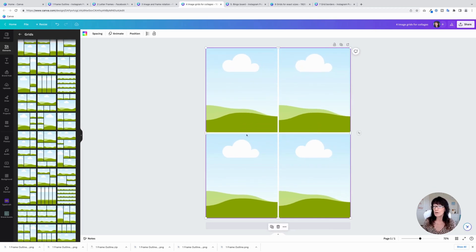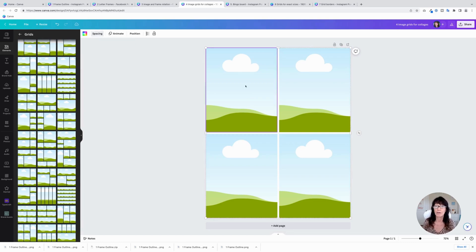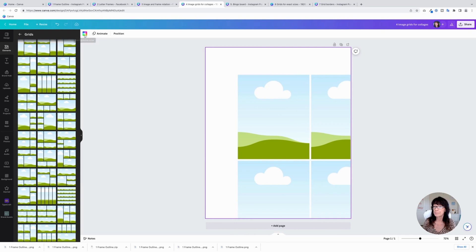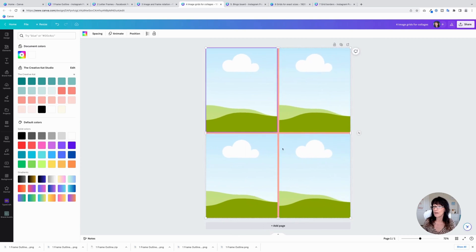You'll notice there are divider lines with white spacing. You can get rid of that — go up here to Spacing and drag the grid spacing down so there's no spacing, or drag it up to add a little extra room. The white spacing is just showing the background of your design, so if you change the background color, those lines take on the color of your background. It's a great way to color coordinate the images with your background.